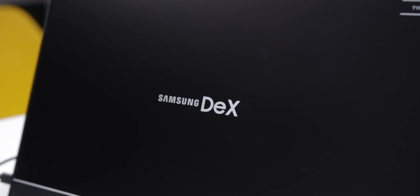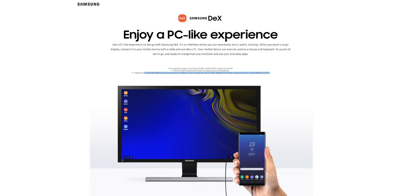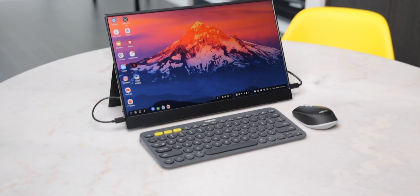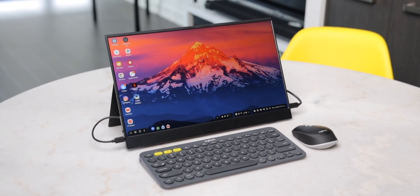Samsung DeX is Samsung's desktop-like software experience that activates when you plug some new Samsung phones into a monitor. It's honestly really, really cool, but I've never actually wanted to use it — mainly because at my desk I have my monitor, my mouse, my keyboard, and I just want to use my computer. But what if we could take Samsung DeX on the go? Well, that's why I made the Samsung Galaxy S10 Portable PC Setup.